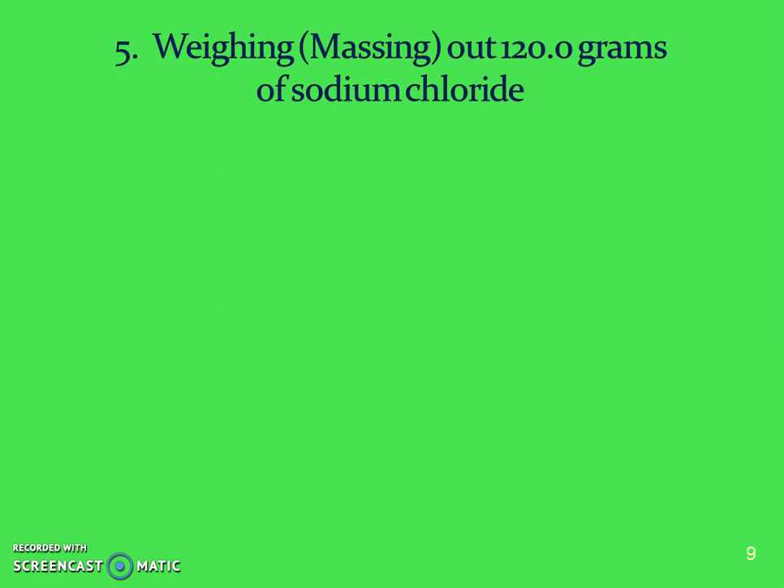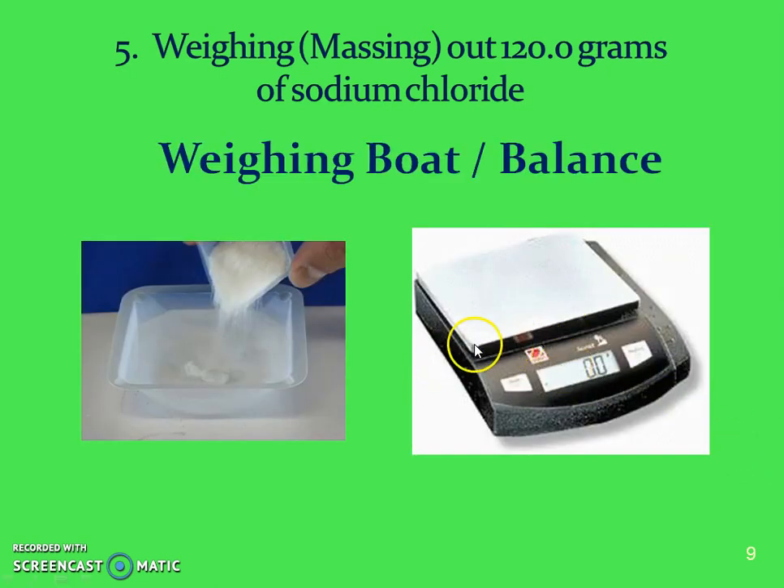If you're massing out 120.0 grams you're going to use a balance. A balance can be used straight up when measuring a beaker or a piece of metal. However, if we are massing out something like sodium chloride — which is salt, a white powder — we're going to use a weighing boat on top of the balance first, because we don't want to pour the sodium chloride right on top of the balance. You put the weighing dish on the balance, hit the tare or zero, and then add the substance to the weighing dish to get that mass.